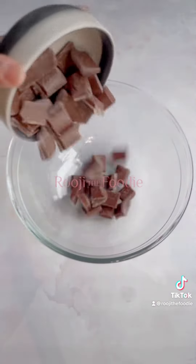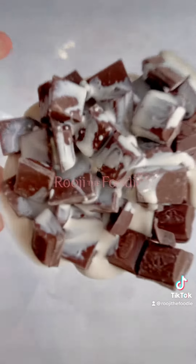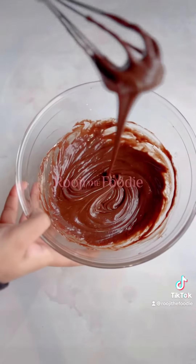For the topping, you want to melt chocolate and double cream in the microwave at 30 second intervals, whisking it until it comes together. Now set this aside and allow it to cool.